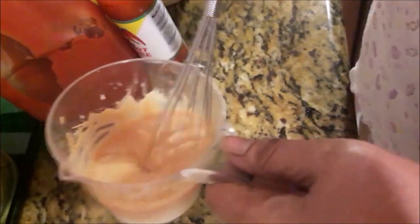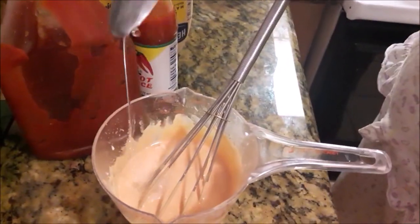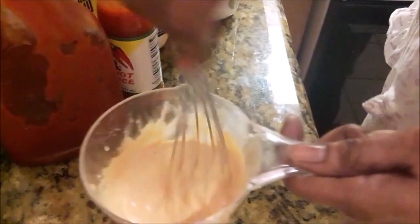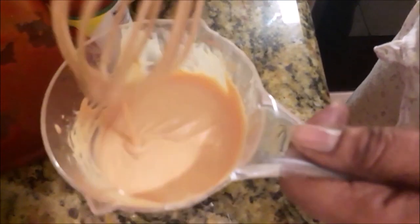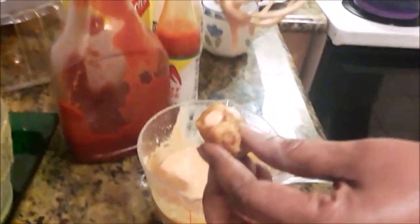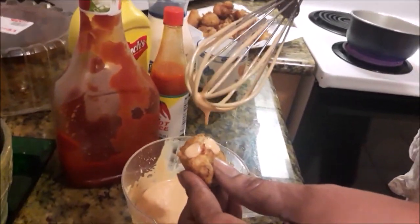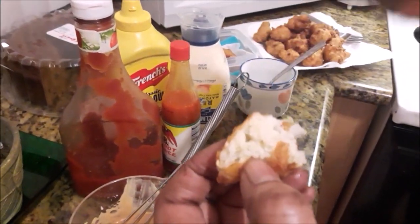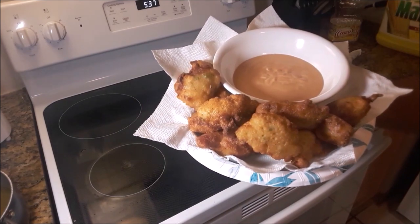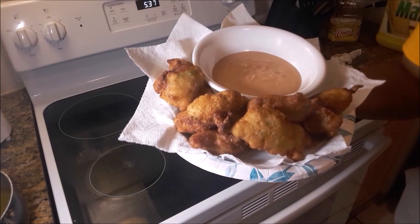I'm giving everything a quick mix with my whisk. I'm just putting in one spoonful of water. That's the sauce to put on those bad boys! I'm giving it a quick taste test. And there you have it — Bahamian conky conch fritters. Thanks for watching and try some today!